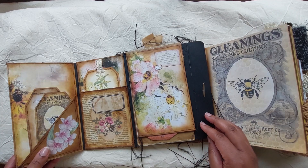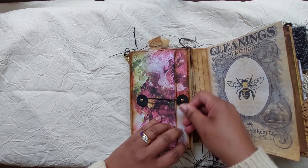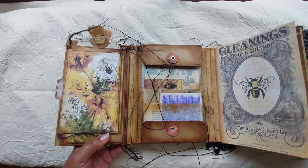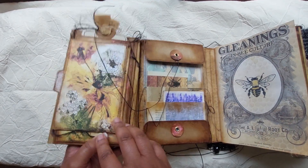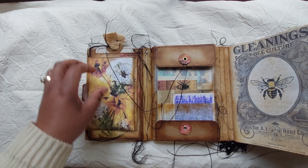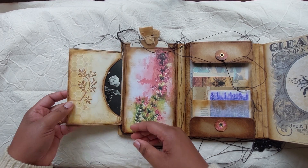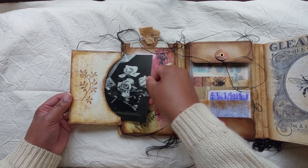The journal is quite full and thick at the moment. If the main part becomes too full, this section can easily be cut away so you have more space to fill in the main journal. There's lots of thread all over the place, and a pocket with a flap for writing space — this pocket has an old birthday card in it, I think from the 70s.